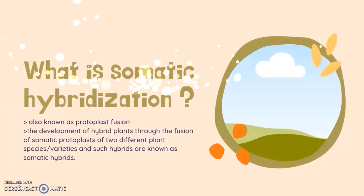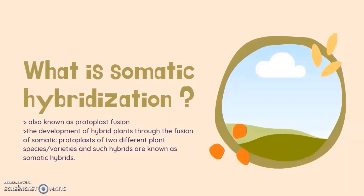What is Somatic Hybridization? Somatic hybridization is a technique which allows the manipulation of the cellular genome by protoplast fusion. Its major contributions to plant breeding is in overcoming crossing barriers among plant species, in organelle genetics and breeding. It is also known as protoplast fusion, and is the development of hybrid plants through the fusion of somatic protoplasts of two different plant species or varieties. Such hybrids are known as somatic hybrids.